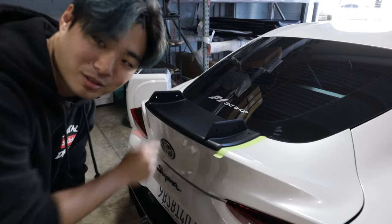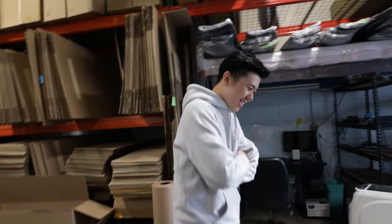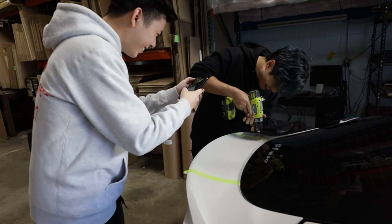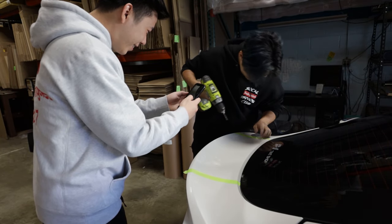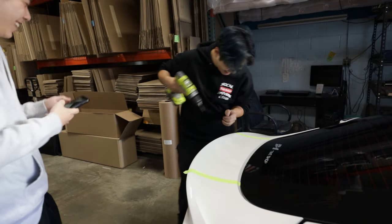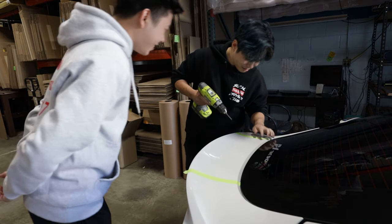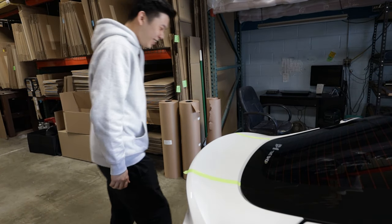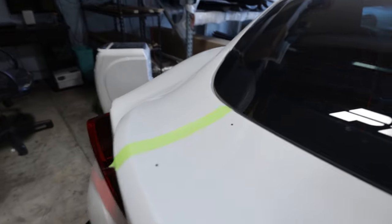So I have the base plate all centered, locked out the holes, and we're going to start drilling. It's time, Derek. Wait — no, no, no, wait, wait — okay I'll do it. Wait — no, I'm just kidding. Wow. Dude, this is salvage now.